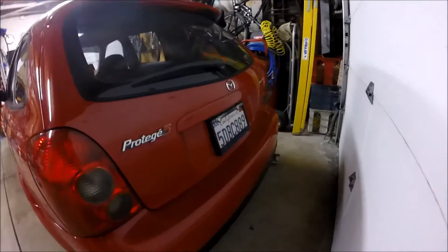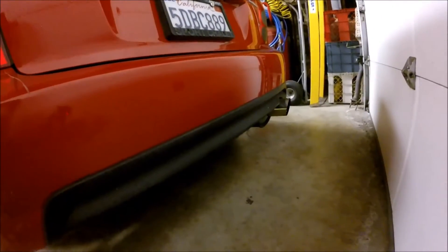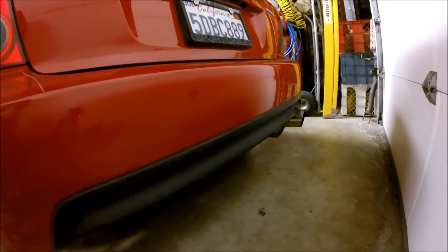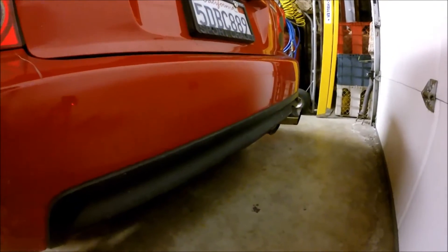If we move around to the back here — it's kind of hard to see — it's a 3-inch exhaust. It's a Megan Racing muffler, I think. I bought it off someone on the forums that had it made by a shop, and then I modified it a little bit more.